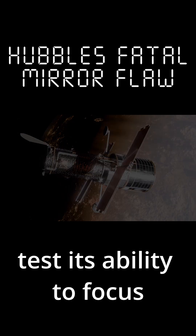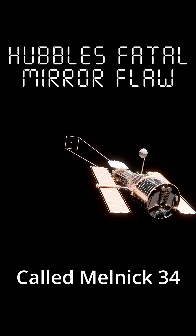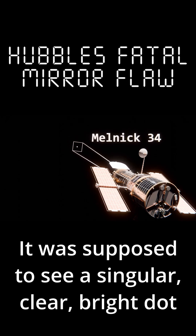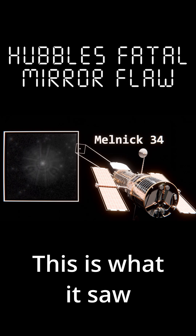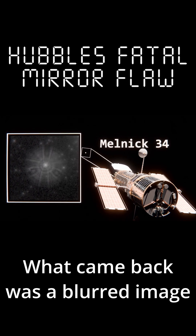Hubble's next image was to test its ability to focus. Much more zoomed in and pointed at a bright binary star called Melnick 34, it was supposed to see a singular clear bright dot. This is what it saw. Instead of a defined bright dot, what came back was a blurred image.